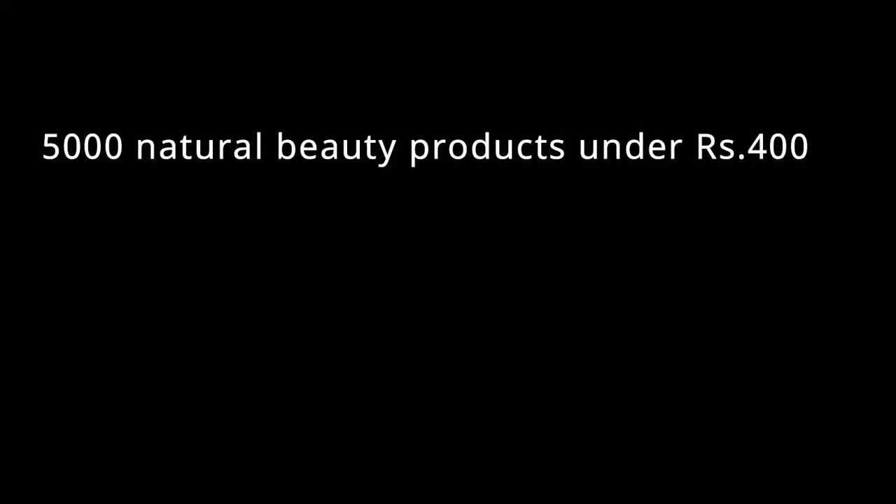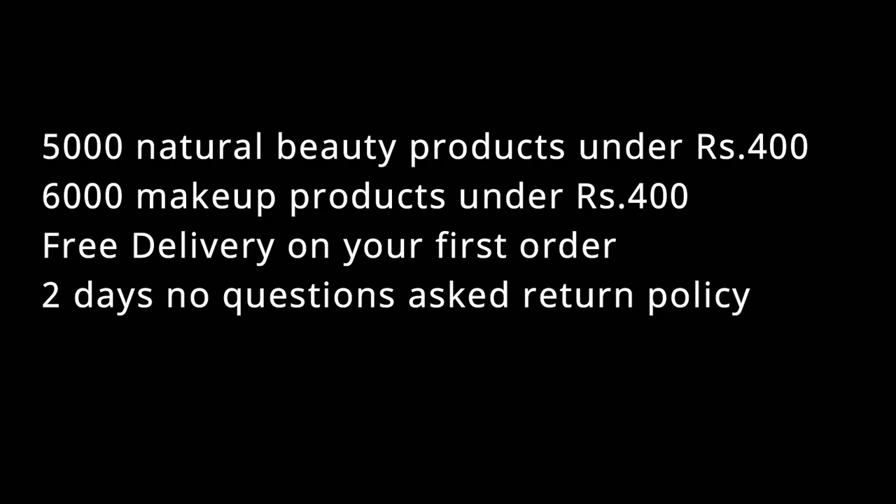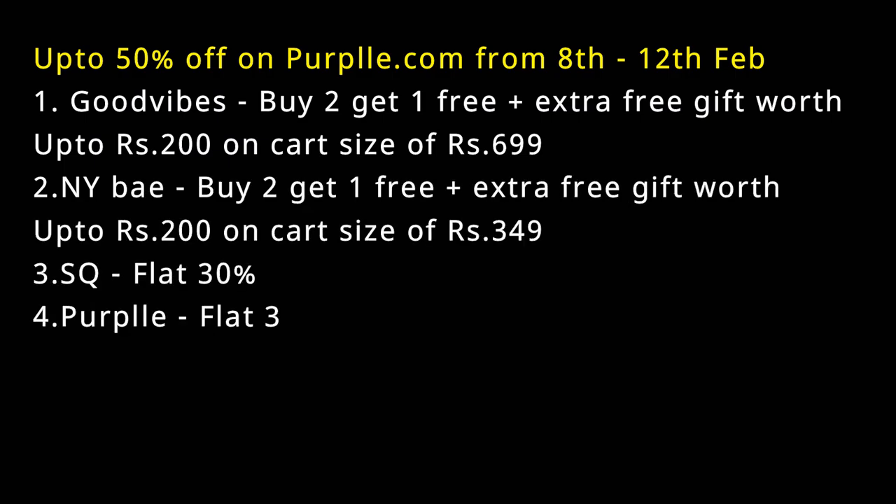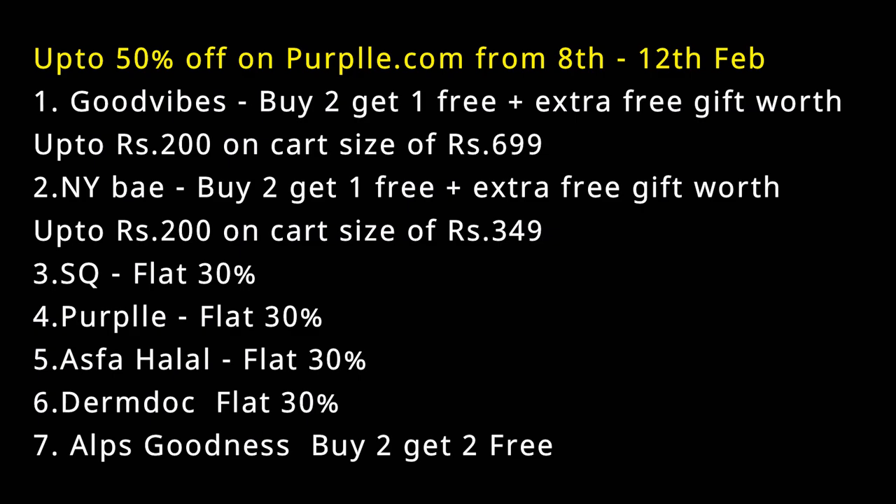You can get many offers from different brands such as Good Vibes, NYB, Purple, Alps Goodness, Derm Doc, and Wow Ayurveda. Go to purple.com — the link will be in the description box — and shop at very affordable prices. There is a big discount going on at the I Heart Beauty Sale from 8th to 12th February. On purple.com there are 5000 natural beauty products under ₹400 and 6000 makeup products under ₹400, with free delivery on your first order and a 2-day no-questions-asked return policy. With Good Vibes, if you purchase 2 products you get 1 free plus an extra free gift worth up to ₹200 if you shop for ₹699.